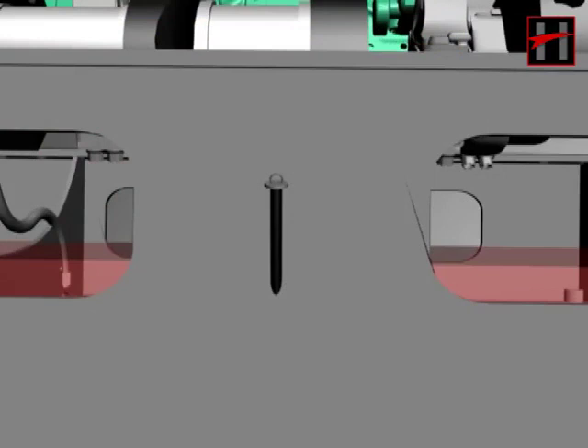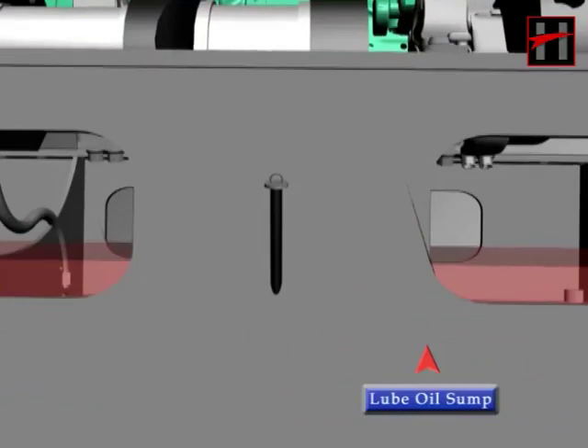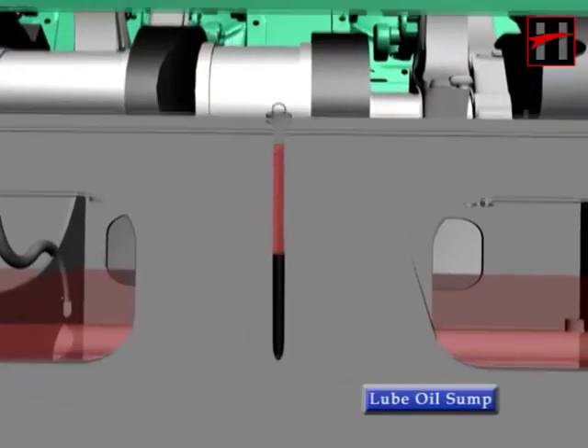A dipstick is located between the fourth and the fifth crankcase cover on the right side of the engine block. Before starting the engine, check that the level of lube oil in the engine sump is correct.